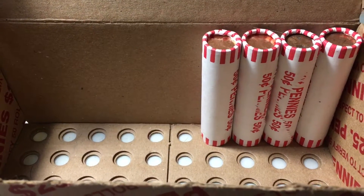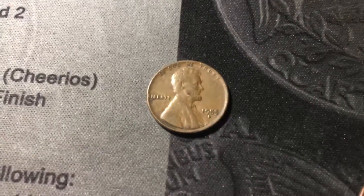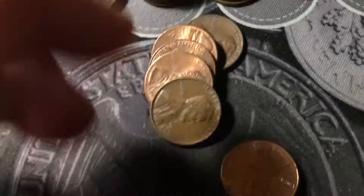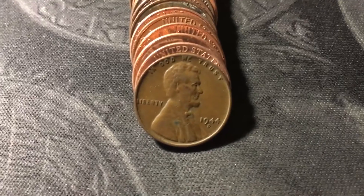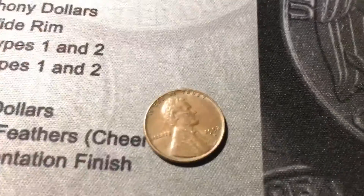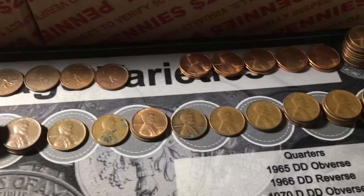Roll forty-six has another wheat cent from the 50s — a 1955 Denver — and near the back another one: a 1945 Denver in pretty good shape. Roll forty-seven has a 1944 Denver. Roll forty-eight has a 1952 Denver. That was all for box number one, and it was a great box.